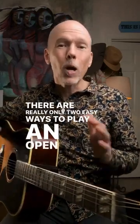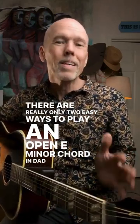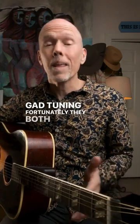There are really only two easy ways to play an open E minor chord in DADGAD tuning. Fortunately, they both sound awesome.